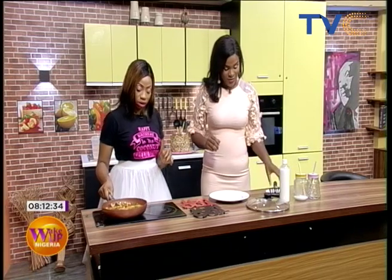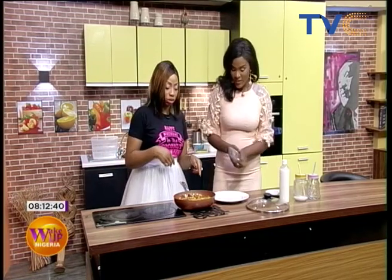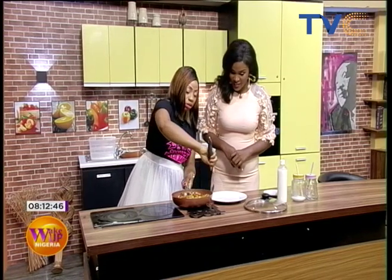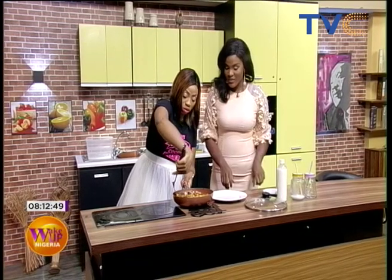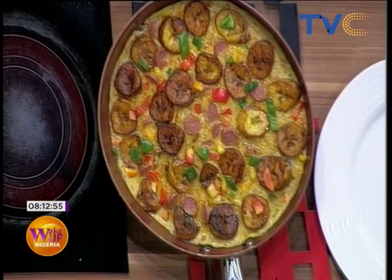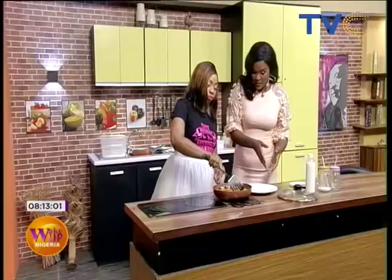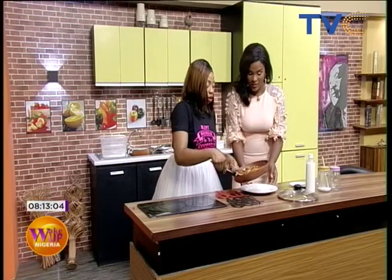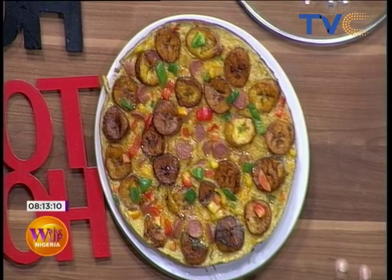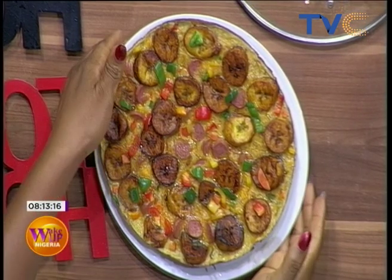So we're going to do the plating now. I'm just going to pour it out — there you go, all around the edges. This is how it's going to go. Oh, this looks very yummy! I can see the sausages, the plantain, the peppers. We're going to cut a bit of it. The beauty of using a non-stick pan — just look at that! The white background makes it awesome.